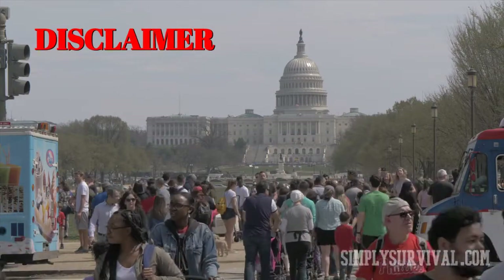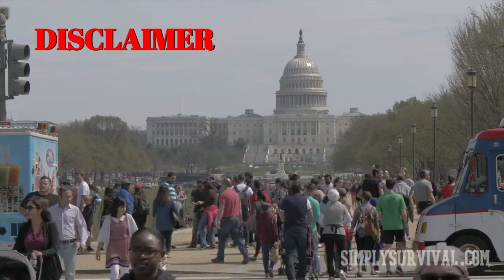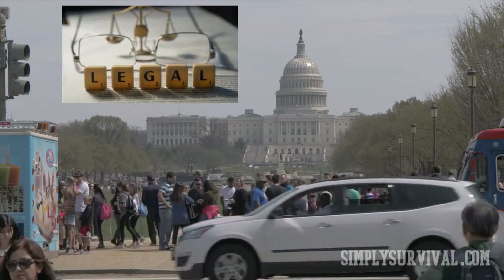In the USA, Canada, and many other countries, you need to get a special license to legally distill whiskey or any other spirit at home. To make sure it's legal, check your state and local laws before trying out the Cracked Corn Moonshine recipe.